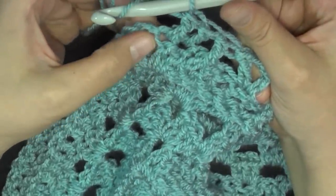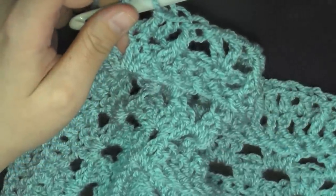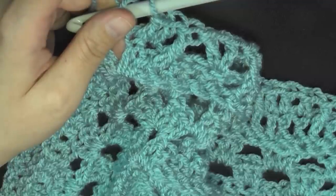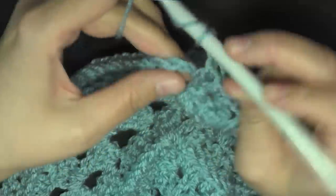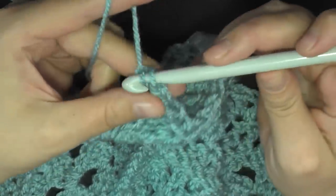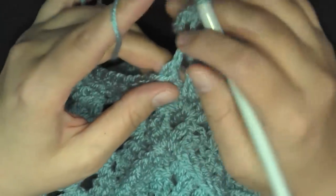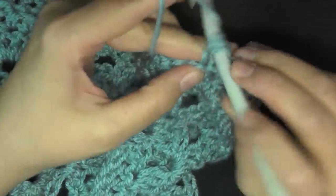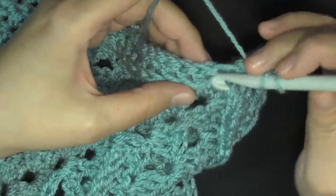So right before the corner you should have double crochet, double crochet, front post double crochet. And in the center they want you to work a double crochet, chain two, and a double crochet in the center area. Working on the next side you'll be repeating what you did on the other side: double crochet worked in the next two stitches, and then a front post double crochet.